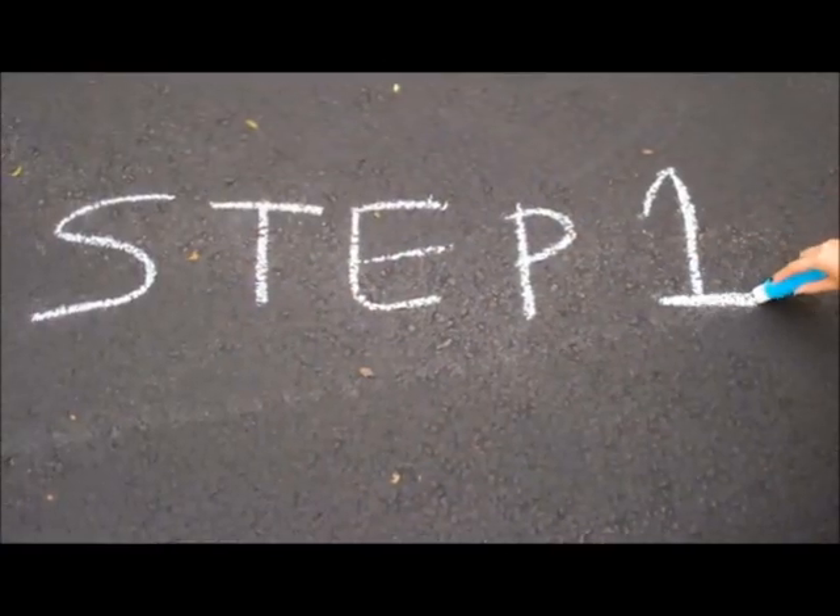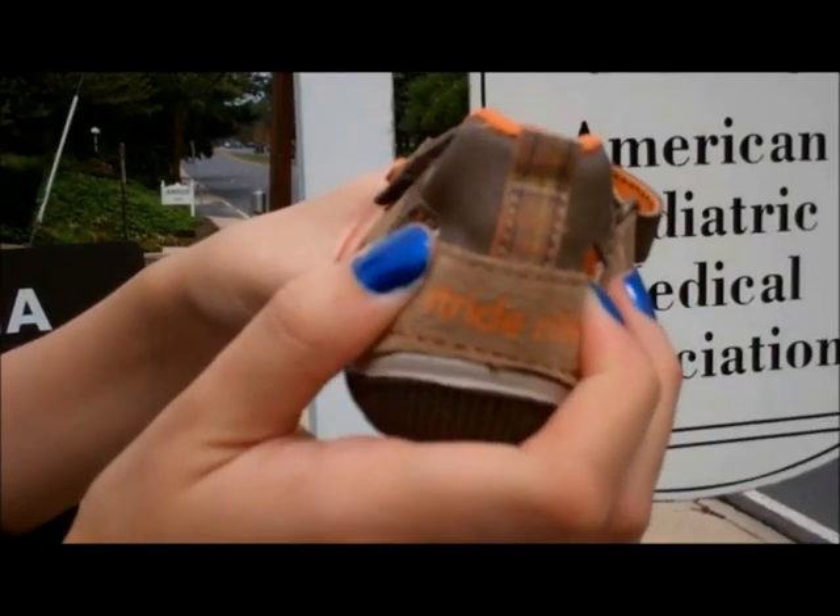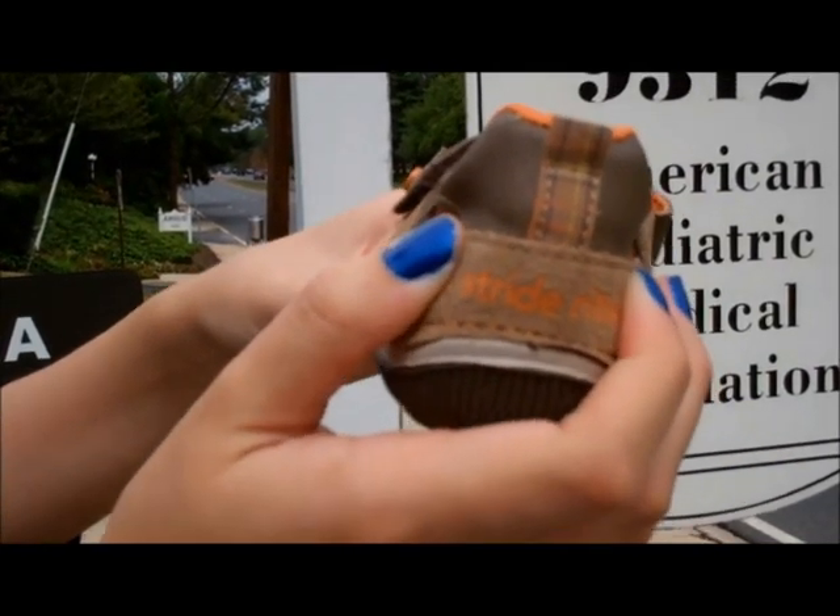Step 1: Look for a stiff heel. Press on both sides of the heel counter. It should not collapse.